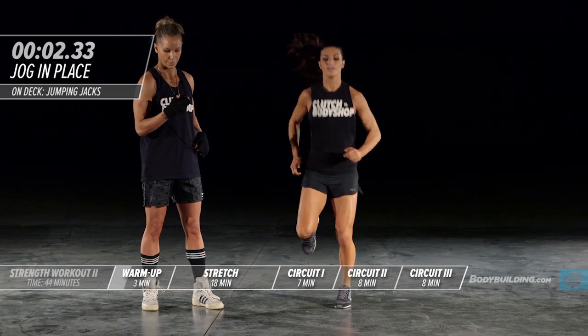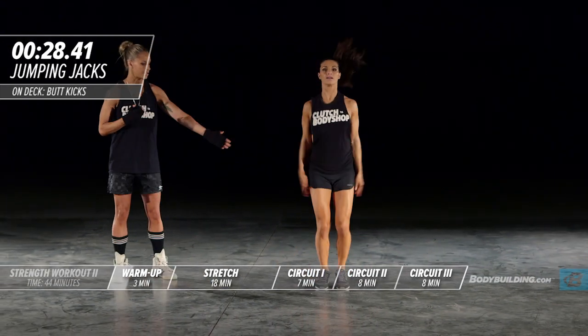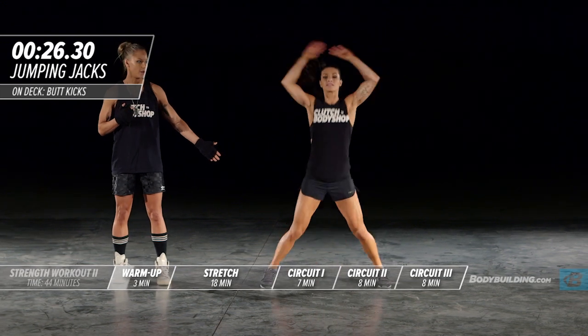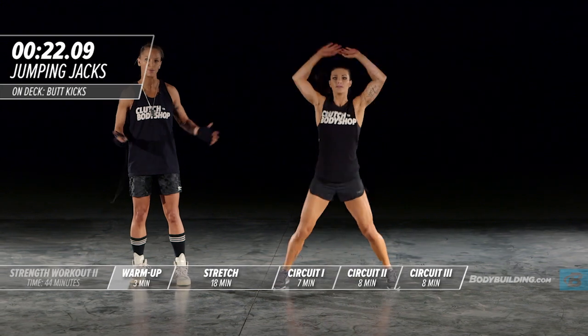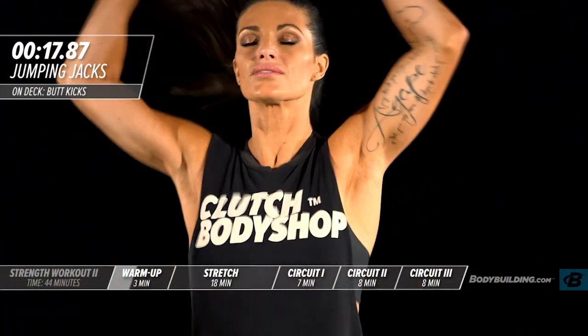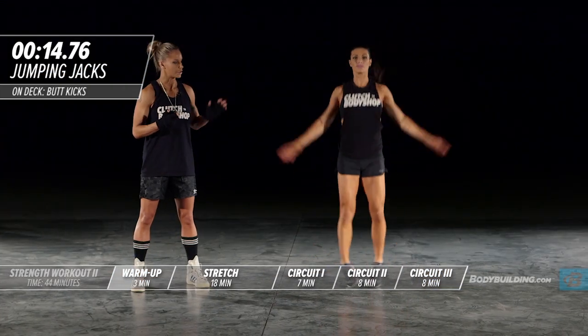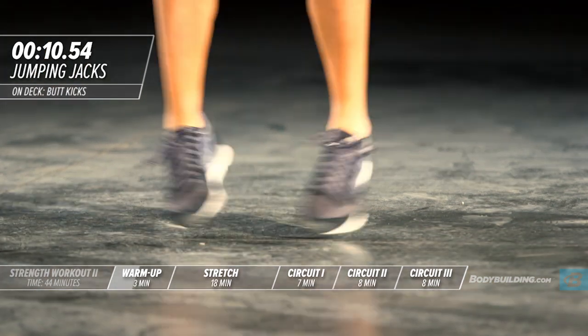Coming up is jumping jacks — five, four, three, two, and one, right into jumping jacks. Amber's taking a nice wide stance. A lot of times I see people doing jumping jacks and kind of short-cutting the movement — make sure you're coming all the way up with your arms and all the way out with your legs. Also make sure with this warm-up that you're keeping your core tight; we really want to get every muscle in the body fired up.